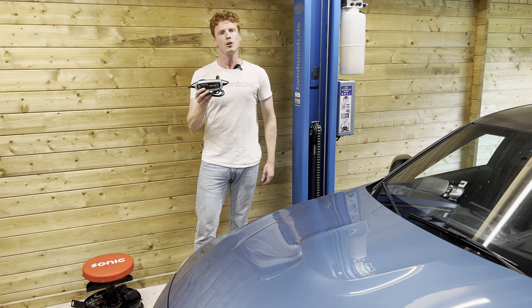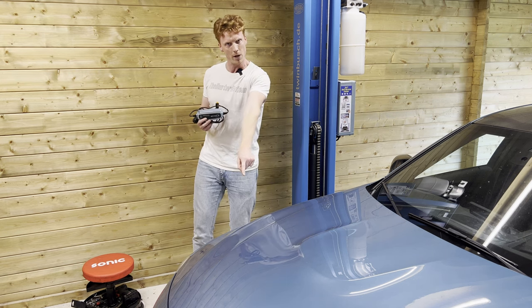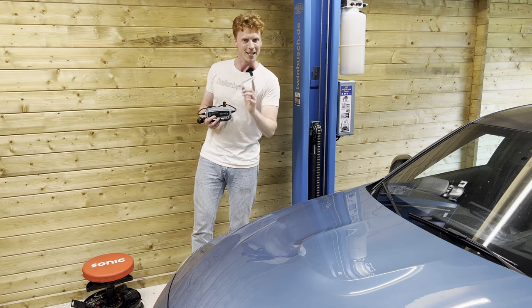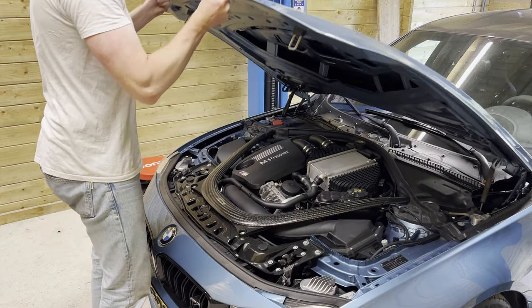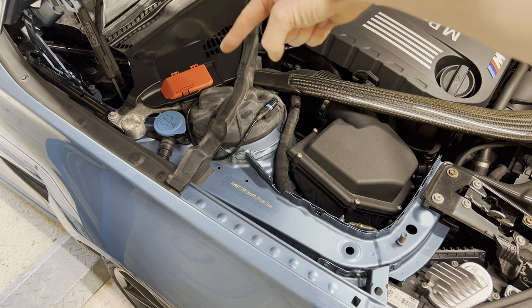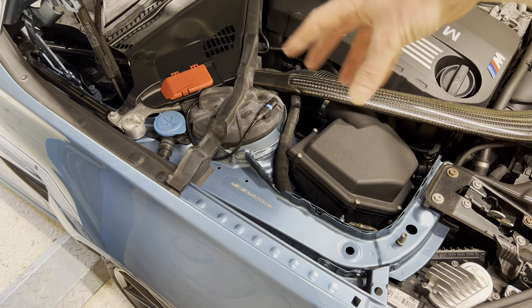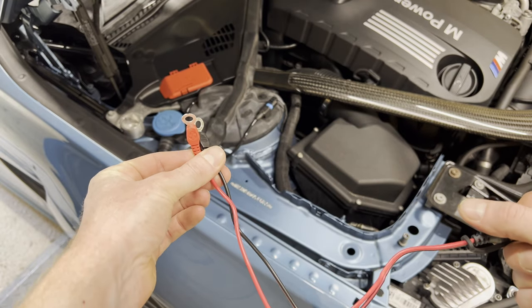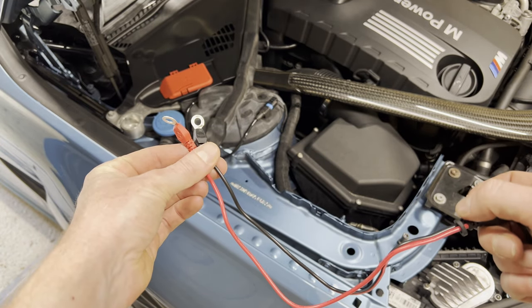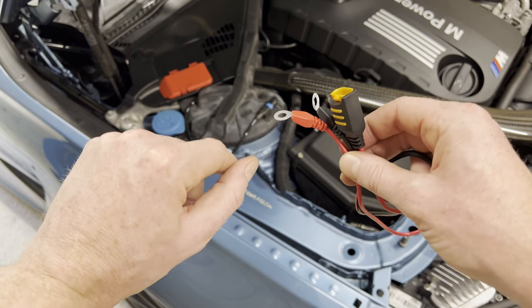After letting it run for about 10 minutes, I was able to connect a battery charger to get the car fully charged up again. I'm first going to show you how to connect this battery charger properly — and no, it's not at the rear of the car. We're going to do that right over here. So let's open up the hood and get it started.